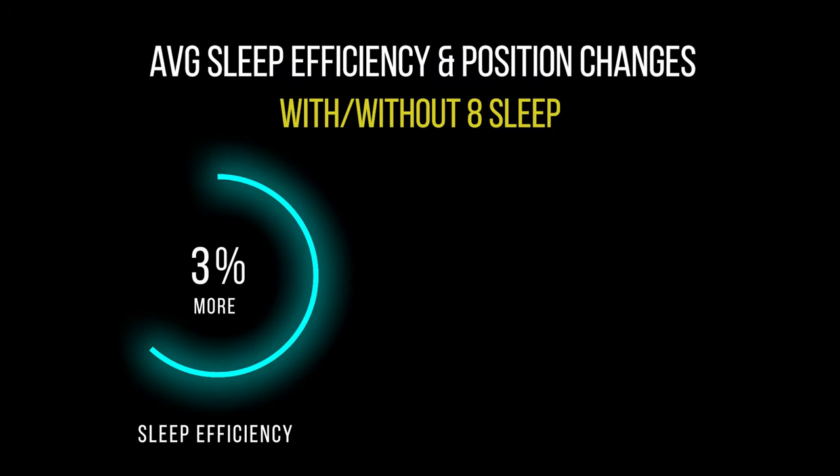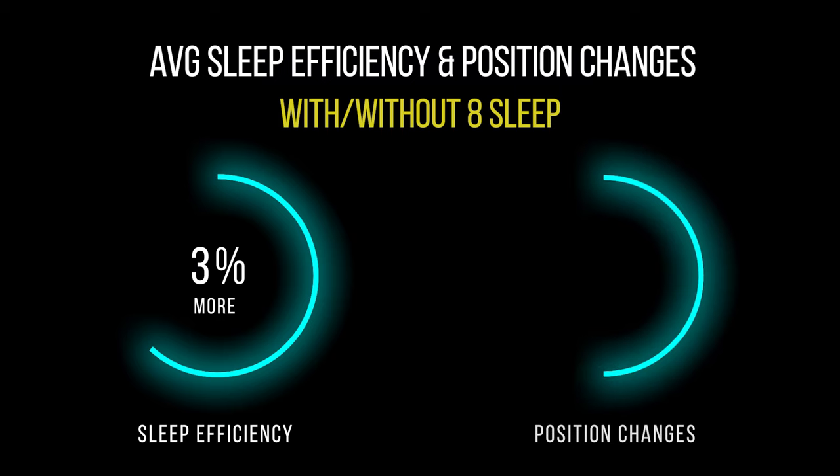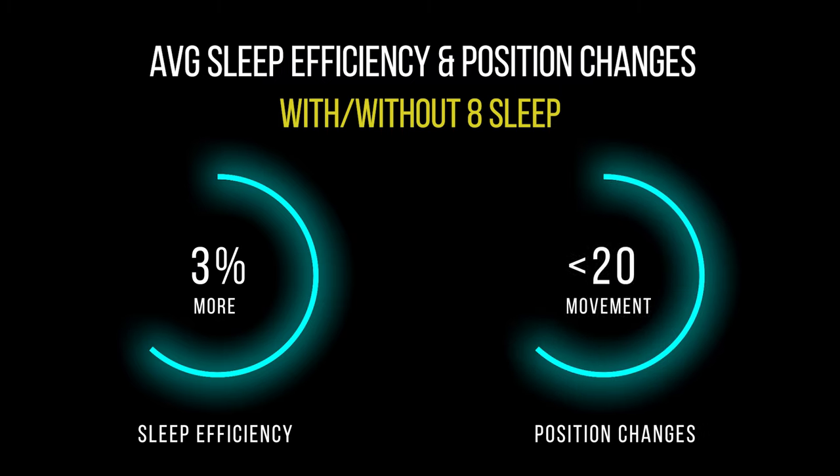I did actually see some bigger changes to a couple of other stats on my Dreem too, including position changes and total efficiency. After looking at my Dreem data, my average sleep was actually 3% more efficient with the Eight Sleep than without. And I was a lot less restless — moving around less than 20 times versus not having the Eight Sleep, where I was moving around 30-plus times a night.